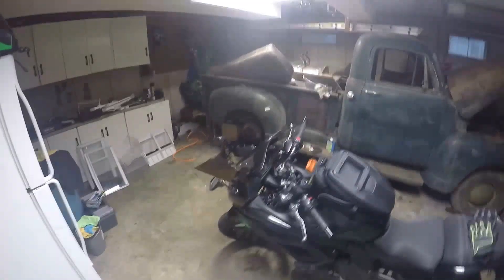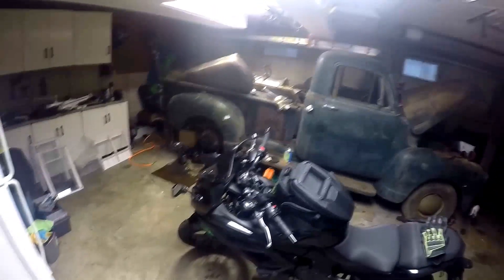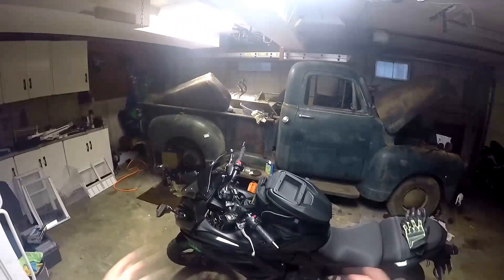All right guys, so we're back in the garage. I hope the angle is good because I'm using the funky GoPro head mount thing and I'm not really sure how well this is going to turn out. I never know where the point of view is actually at.